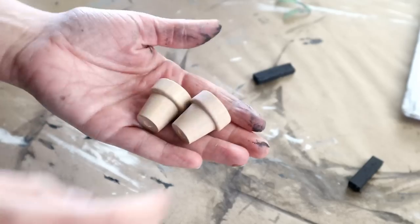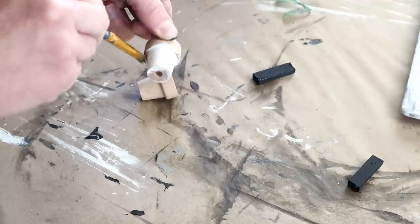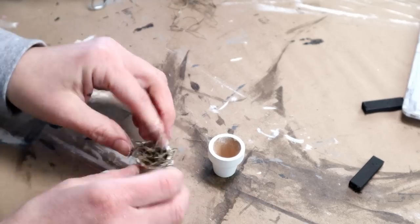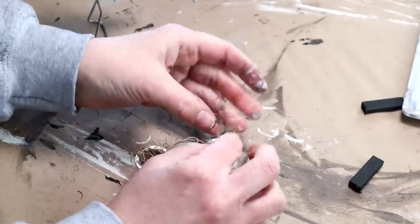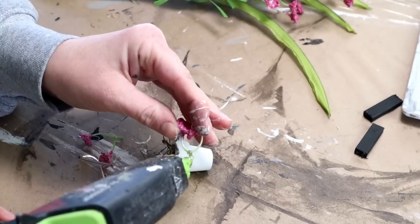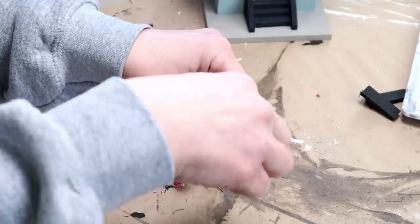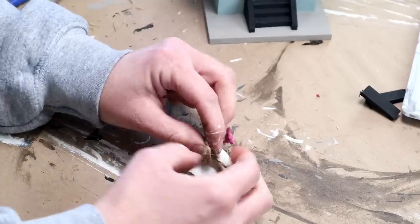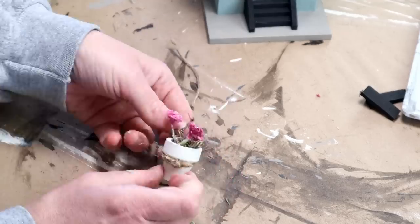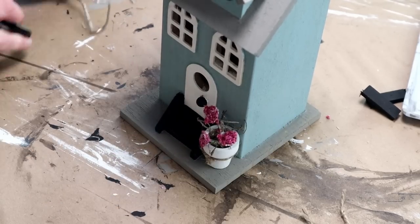I thought it would be really cute to add these two wooden flower pots from Hobby Lobby — though you can get similar ones right now at Dollar Tree. I painted both pots with ivory colored paint, then used hot glue to add Spanish moss to both, and for the flowers I'm using these really pretty bright pink ones from Michaels. I cut three little flowers for each pot and hot glued them in, then tied a string of jute around each pot and knotted it in the front. I then hot glued both pots to the front of the house right next to the stairs.